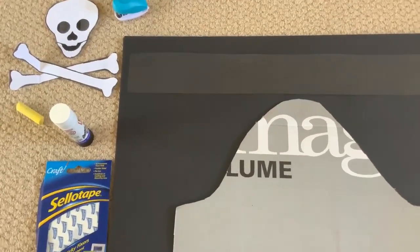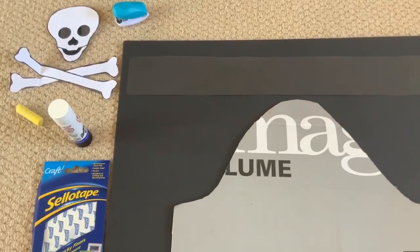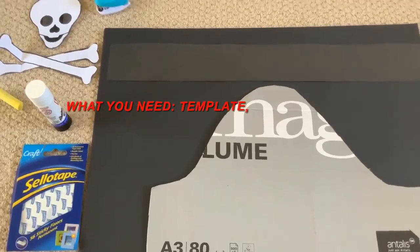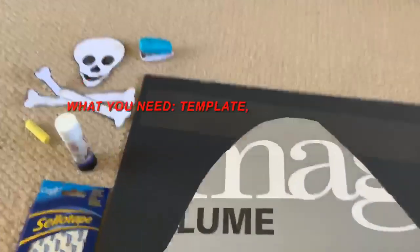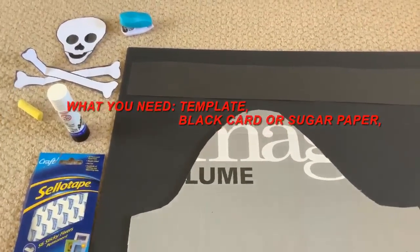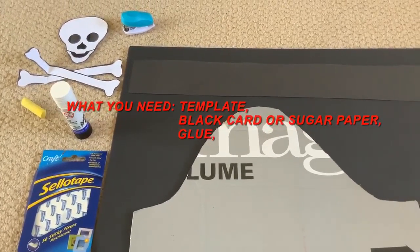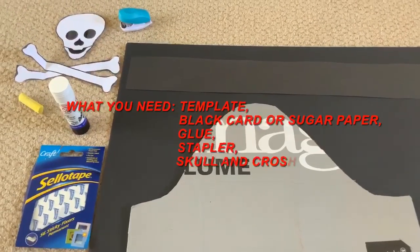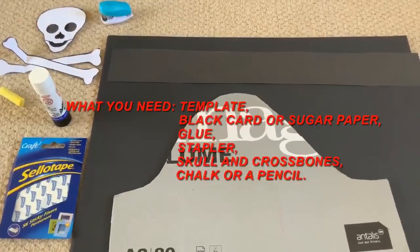Hi children, we are going to try and make an awesome pirate hat, and so this is what you're going to need. You're going to need a template a bit like this, the shape of a pirate hat. You're going to need black card or sugar paper, you're going to need glue, you'll need a stapler and a skull and crossbones.